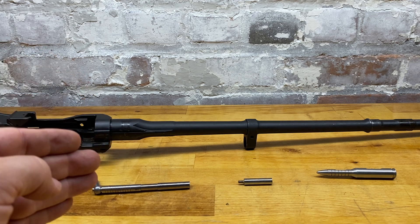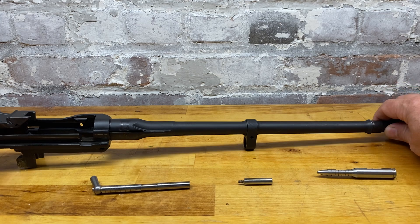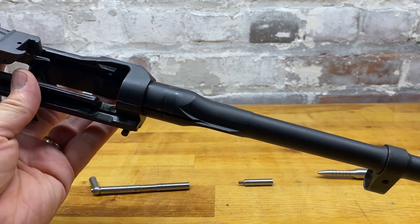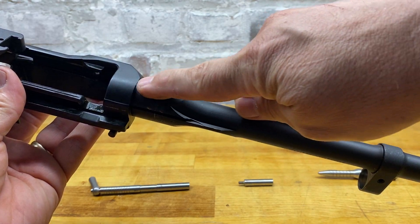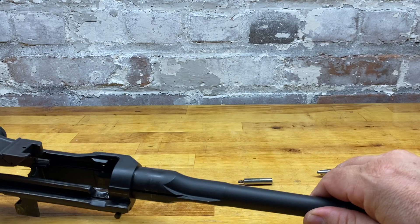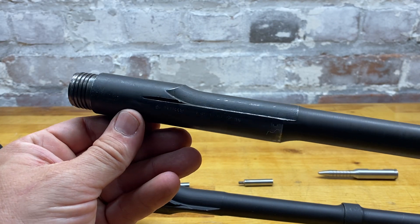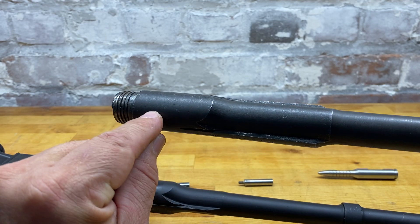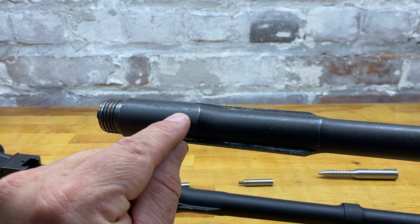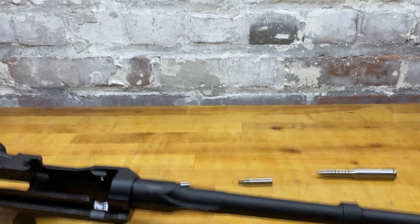One of the first things about GI barrels — unlike the M1 Garand, there are no markings on top underneath the handguard. You don't need to remove the handguard to look for them. This is a post-war barrel; World War Two ones have markings in that area, but you don't need to go looking for them.